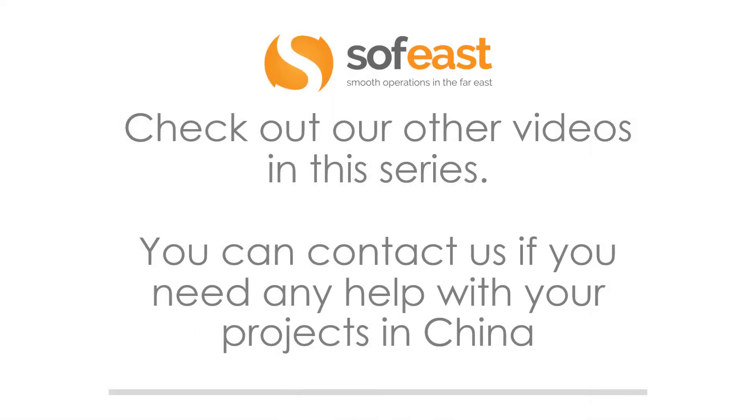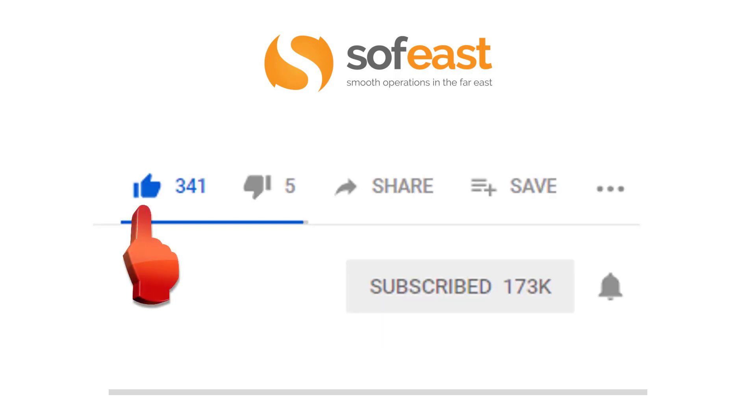Don't forget to check out our other videos in this PCB series. You can contact us if you need any help with your projects in China. Don't forget to like, share and subscribe to our channel. If you hit the bell symbol, you'll get a notification every time we upload new content. Thanks for listening. My name is Paul Adams from Sofeast, and I shall see you in the next video.